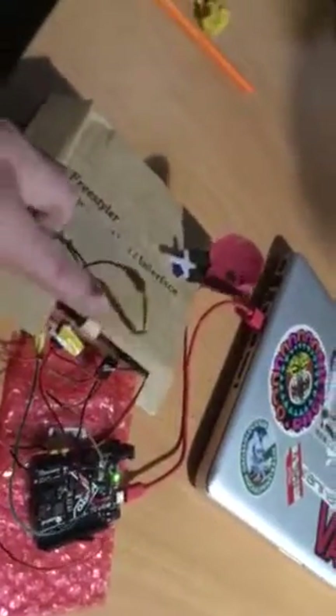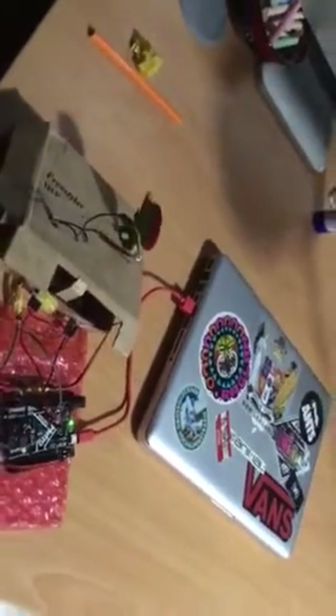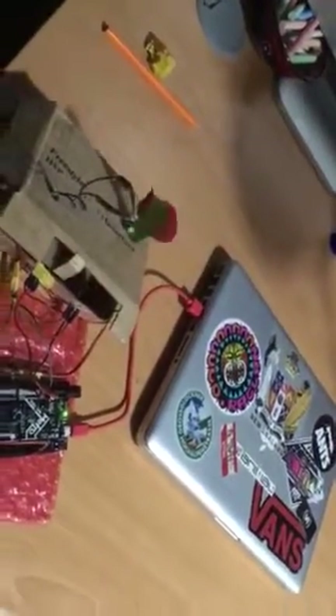And there's the flower and the LDR. The reason the flower is moving is because the LDR has detected a little bit of light, so it's responding to that.